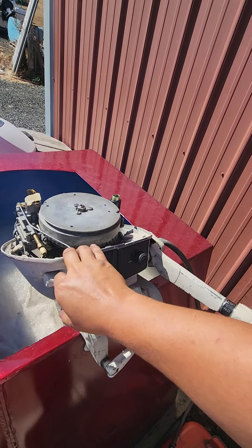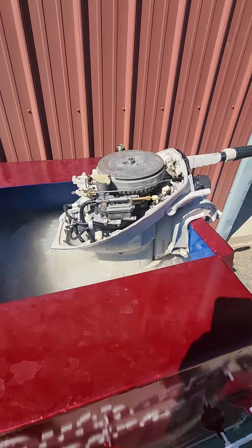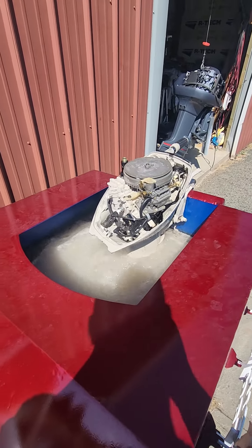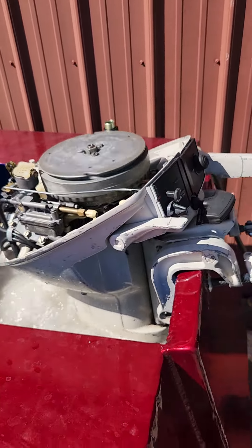They're a lot quieter with the cover on them. Yeah, everything's working like it should.